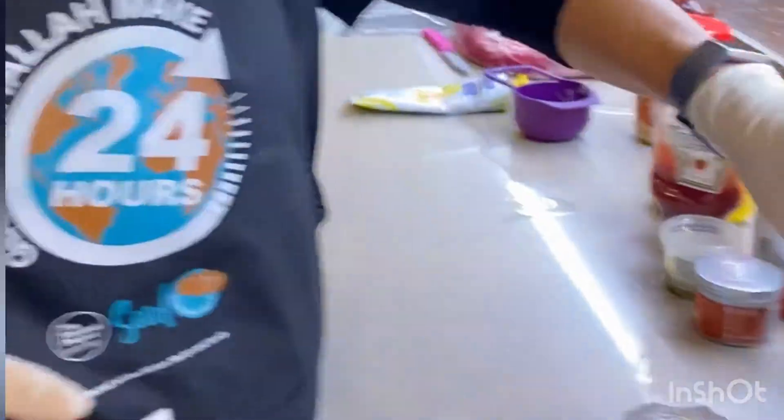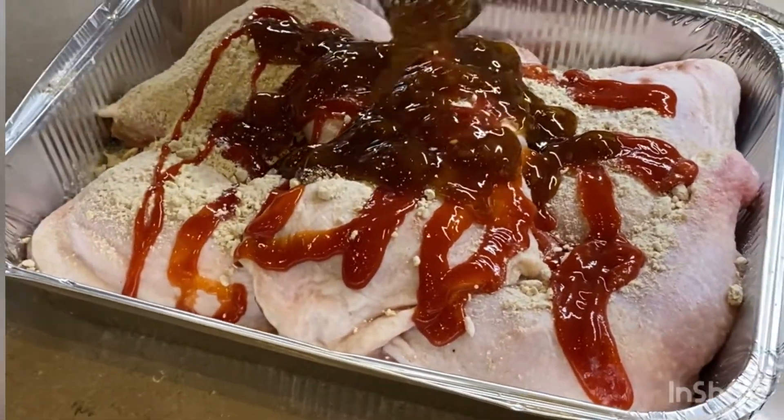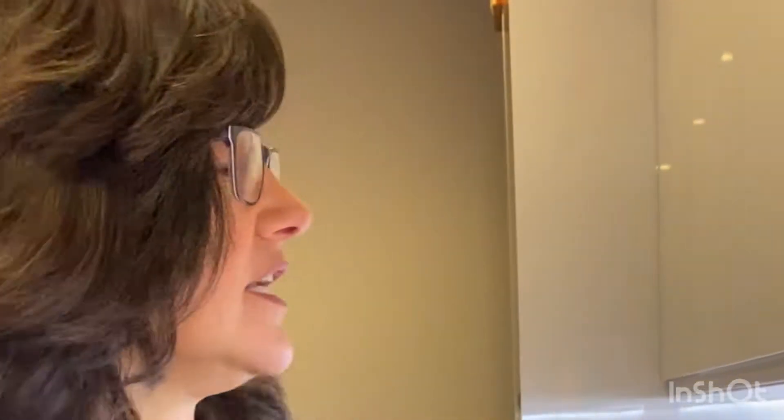You can get chutney in shops that sell South African products. If you can't find chutney, the secret is apricot jam. Someone phoned me and said they only had strawberry jam in the cupboard - I said no, but if you've tried it, let me know what it tastes like! So apricot jam or chutney - a few tablespoons, maybe a quarter of a cup.